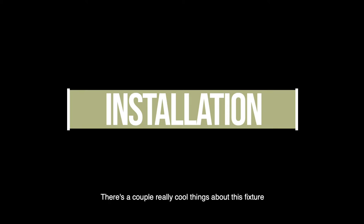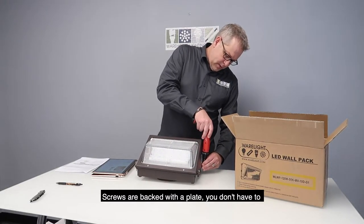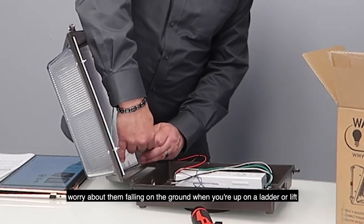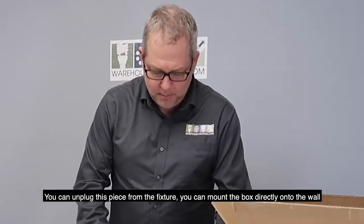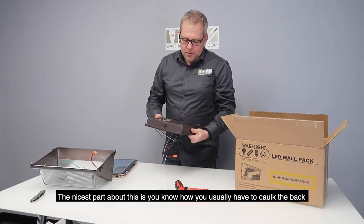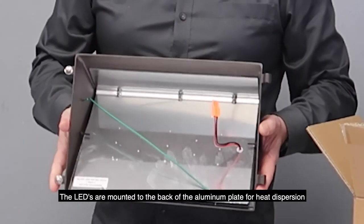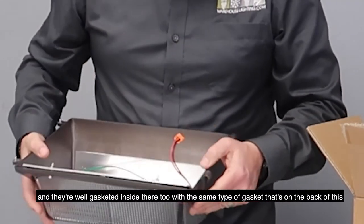There are a couple of really cool things about this fixture. One, it's super easy to install. You basically pull your two screws out of the side — the screws are backed with a plate, so you don't have to worry about them falling out on the ground when you're up on a ladder or a lift. You can unplug this piece from the fixture and mount the box directly onto the wall. The nicest part — and I'm going to bring this closer to the camera — is you know how you usually have to caulk the back of the J-Box when you're putting in a fixture? This one comes with a really nice foam ring. The LEDs are mounted to the back of an aluminum plate for heat dispersion.